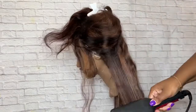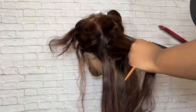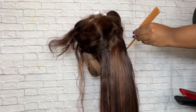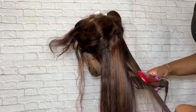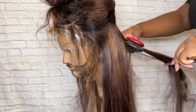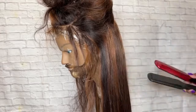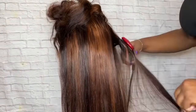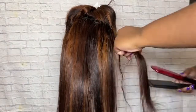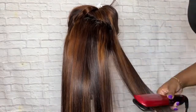Let's jump into flat ironing this unit. I typically like to use a comb to straighten the hair because I want my wigs to be as bone straight as possible. So if you're ever struggling with getting indentations or wave patterns out of your hair, you definitely want to make sure to use a comb.